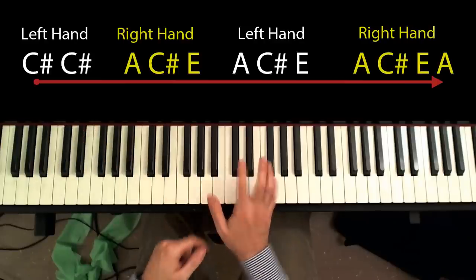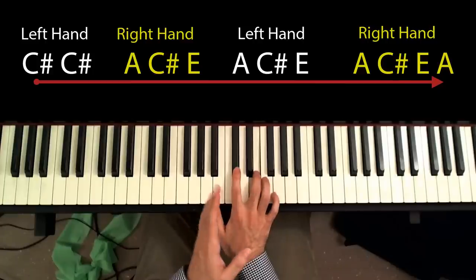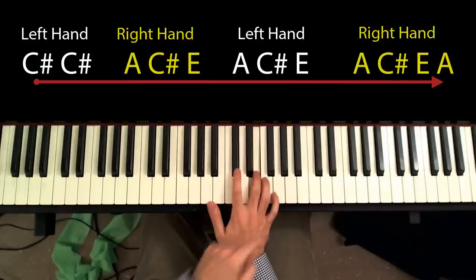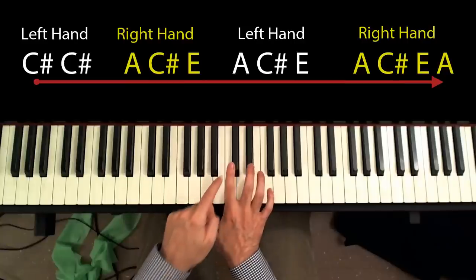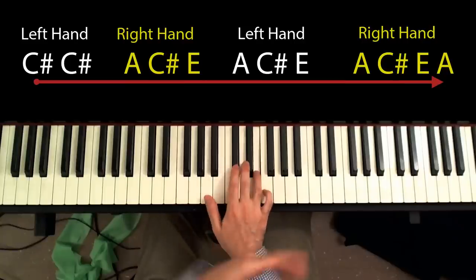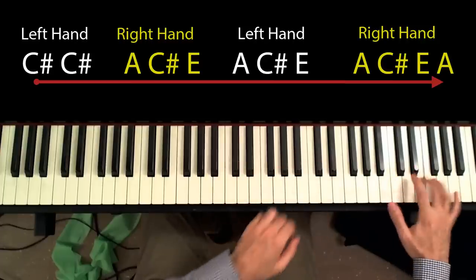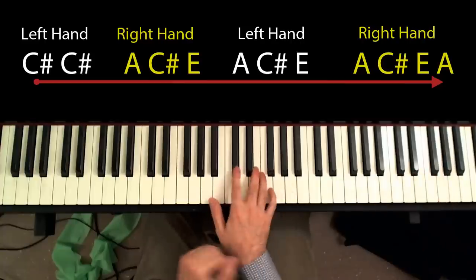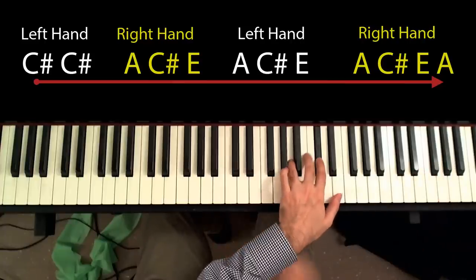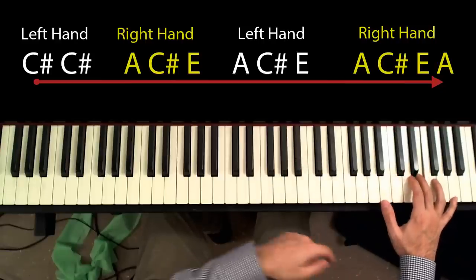And then I play the A major with my right hand. So that's A, C sharp, and E. You can play it with the thumb, second, and third fingers, or thumb, second, and fourth fingers — whichever is more convenient for you. So I'm playing it right hand, an octave above the left hand, and an octave above the right hand again, and I terminate at A.